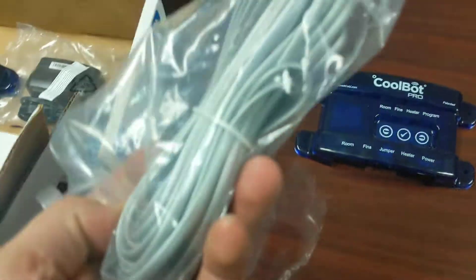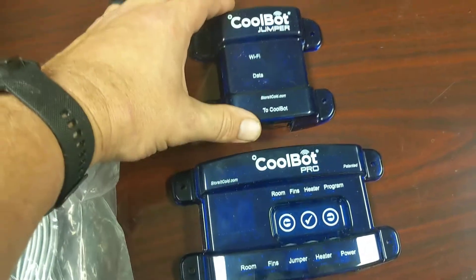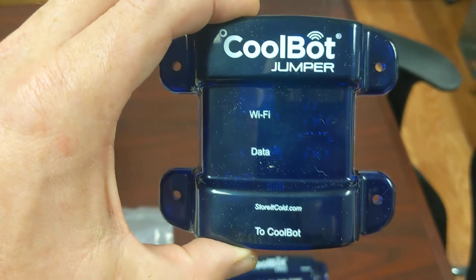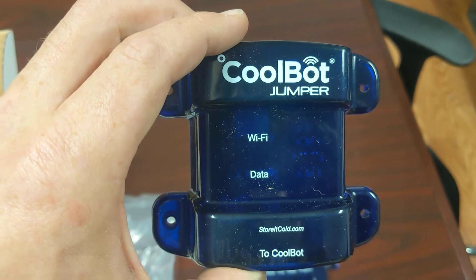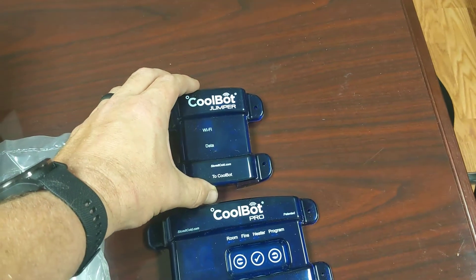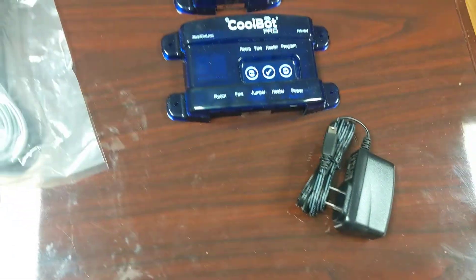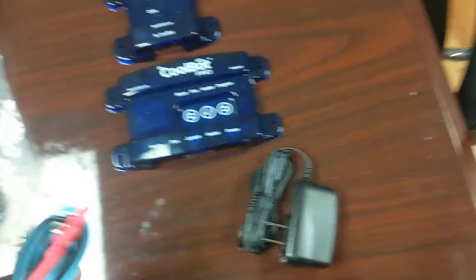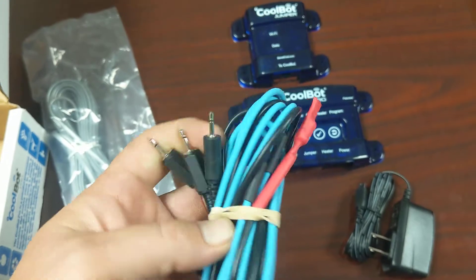And one for the room. You've got a little Ethernet, Cat5, something like that, to go to the jumper. Here's your jumper — that's the piece that's new to me. I'm guessing you're going to hook that up to your Wi-Fi and then run the cable to the actual unit. Here's your power cord, and then you just have these cords that plug in — they're all very simple, just plug in like a headphone jack.